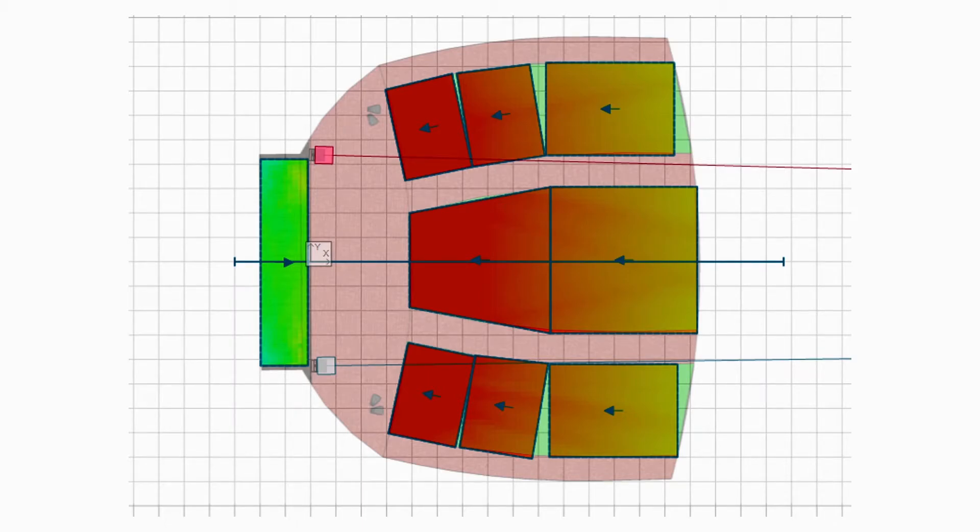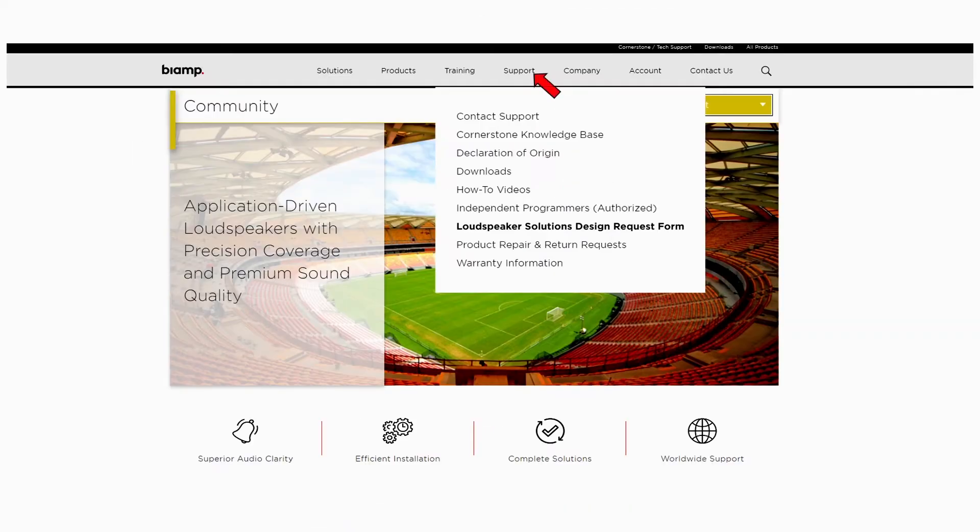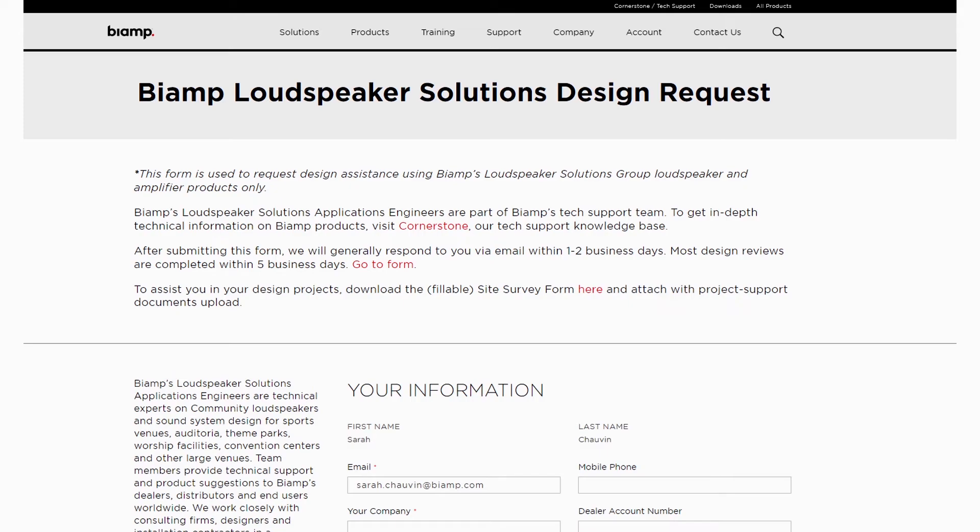One of the best things about BIAMP's Community line is that we're happy to design your system free of charge. The loudspeaker design request form is available on BIAMP.com — simply fill out the form with your project's information and we'll provide a bill of materials and loudspeaker reporting specific to your project and budget.